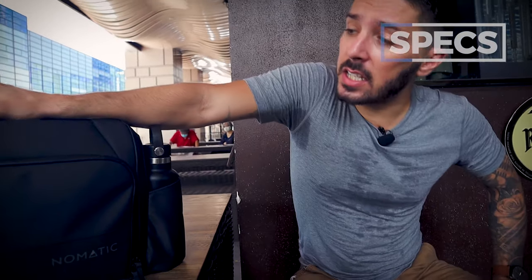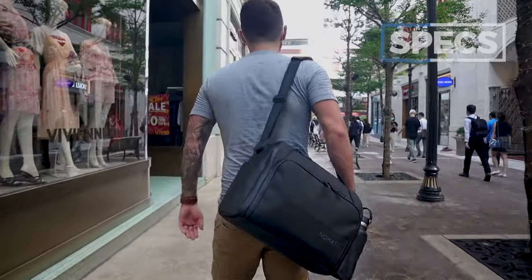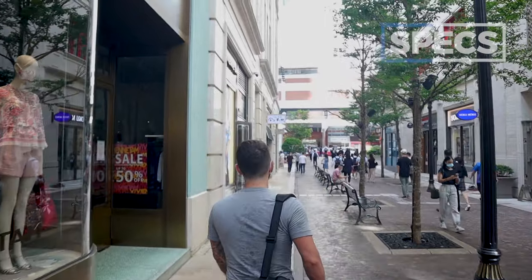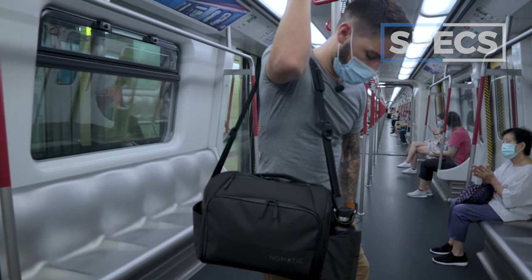Next spec is the capacity. You only get one size — a pretty impressive 15 liters. For context, 15 liters is usually around the carrying capacity of a smaller backpack, but keep this in mind: this is a lot bigger and wider than your typical messenger. This isn't just a carry-a-laptop messenger bag — this is an everyday carry, an EDC, and 15 liters is a great size for that.